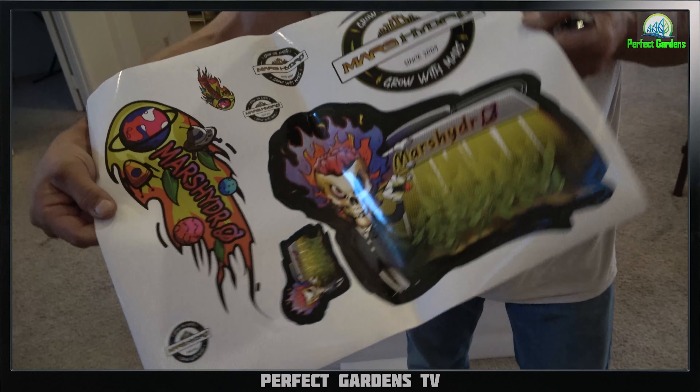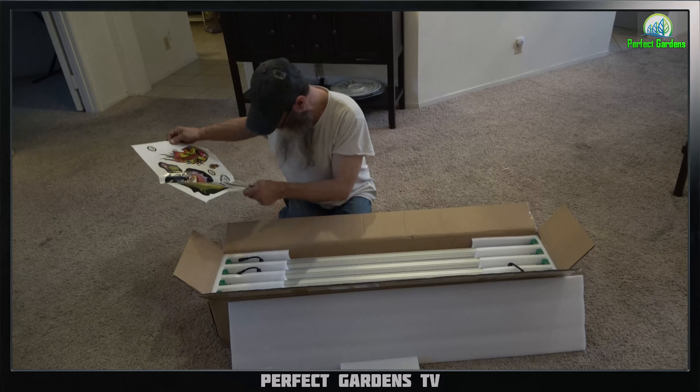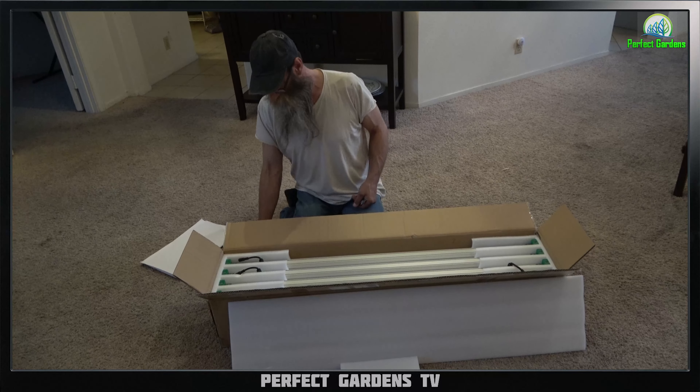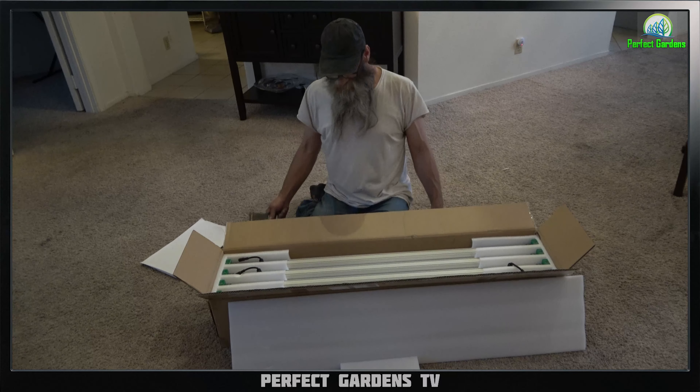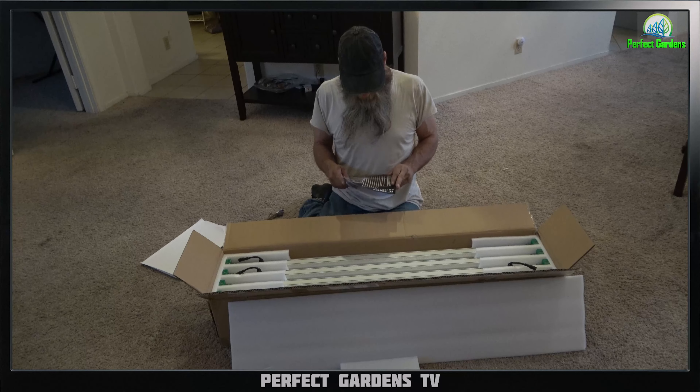The box comes with a bunch of stickers — kind of cool, pretty big too. I always end up getting stickers with all the things I build and I have a collection of them because I never really stick them on anything. Maybe some of you do. So this is a bar light. It has eight bars. It's their FC series.